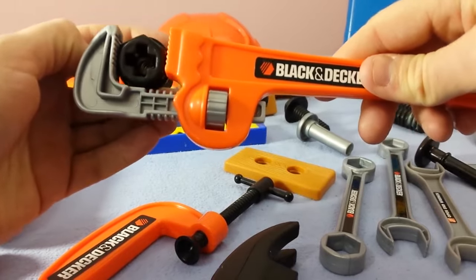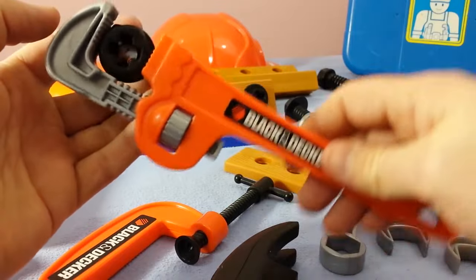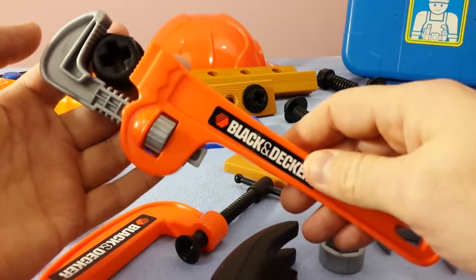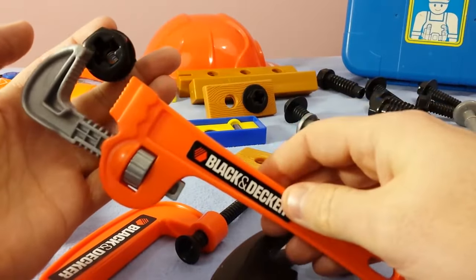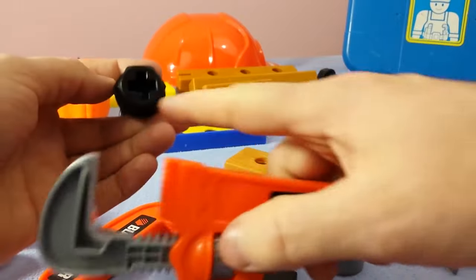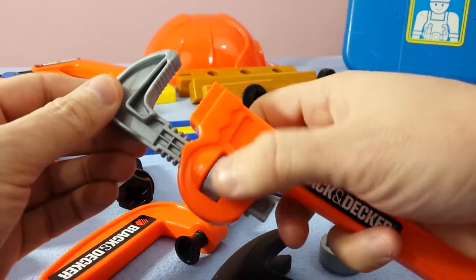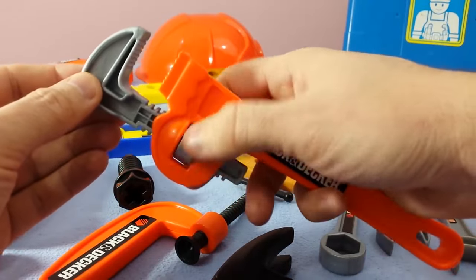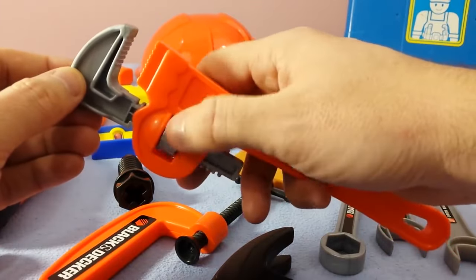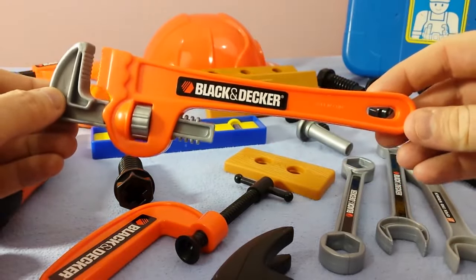And then we could screw this right into whatever we're putting it into, if it's like into the wall or a piece of wood. Check that out — that's pretty cool. And then you can adjust it. If you have a smaller screw than this, you can make this even tinier. You just adjust this little dial and it goes right back down. That is actually an adjustable wrench.